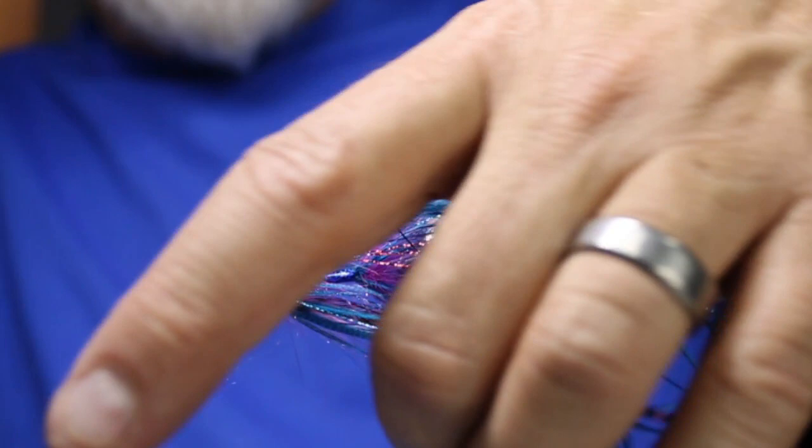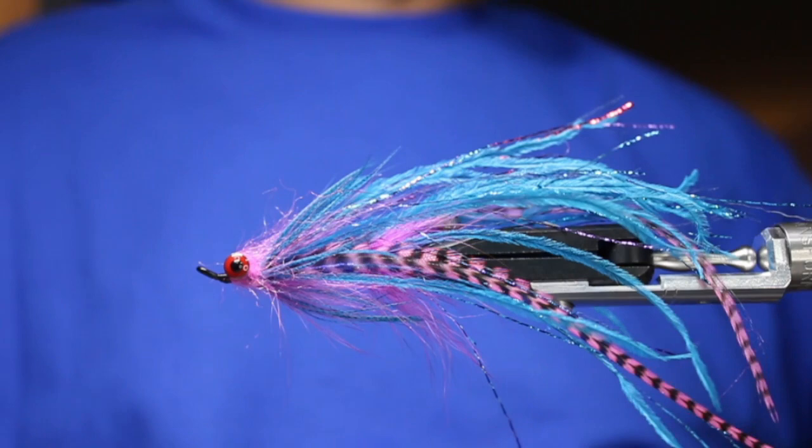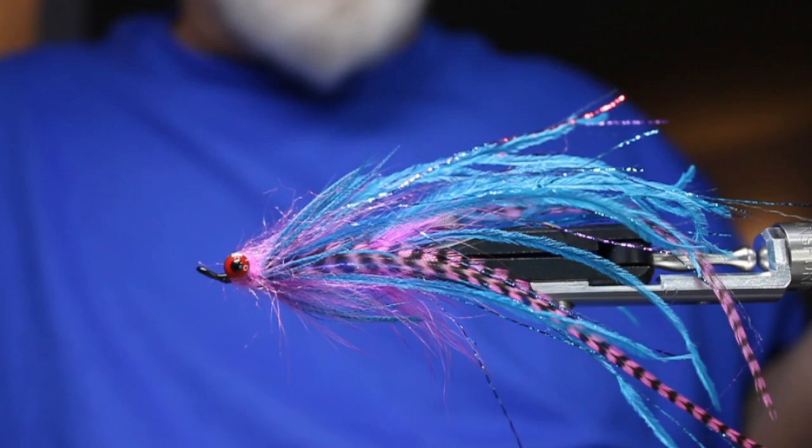Hope that one helped you guys. If you guys like steelhead and salmon, this is a deadly fly. This color combination — pink and silver doctor blue, and pink and purple — is deadly. Hope you guys enjoyed that one. If you did, give it a thumbs up. If you subscribe, thank you. Leave some comments, guys — let me know what you want to see: particular flies, particular styles, dries, nymphs, more of this kind of stuff, more tropical. Just let me know and I'll do my best to accommodate. Tight lines, everyone.